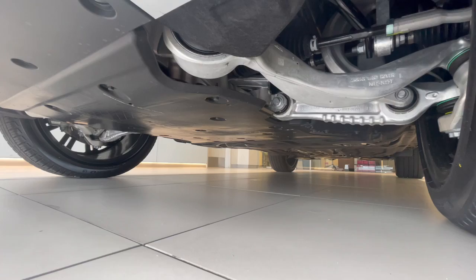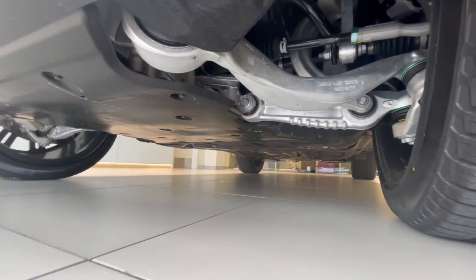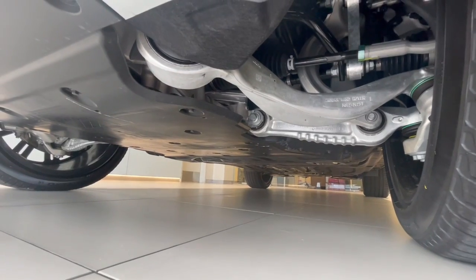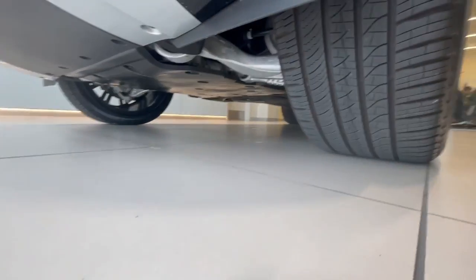The new Range Rover still features the four-wheel independent multi-link suspension as you can see under here, and it still has the air shocks with twin valve dampers. Let me take you around to show you the back of the car.